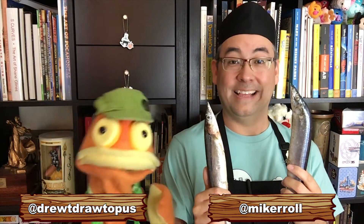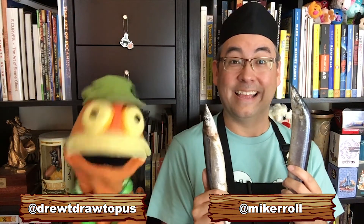Hello everyone. My name is Drew. How are you? Today I am joined by my very good friend Chef Miker and his very good friends. One is Fred and this guy is Sam. So today we are gonna sketch your suggestions from Instagram. Sound fun? So let's start the show.